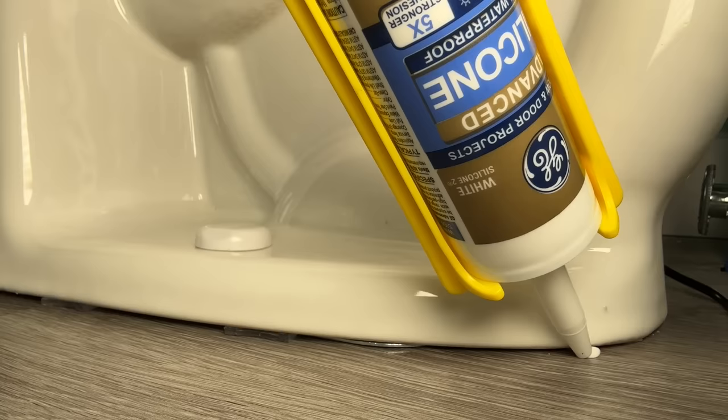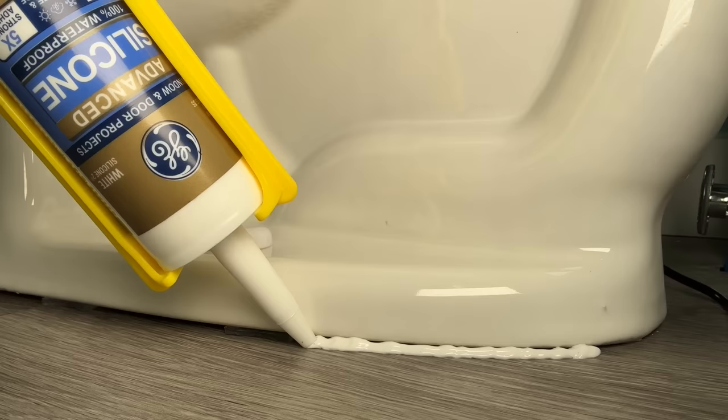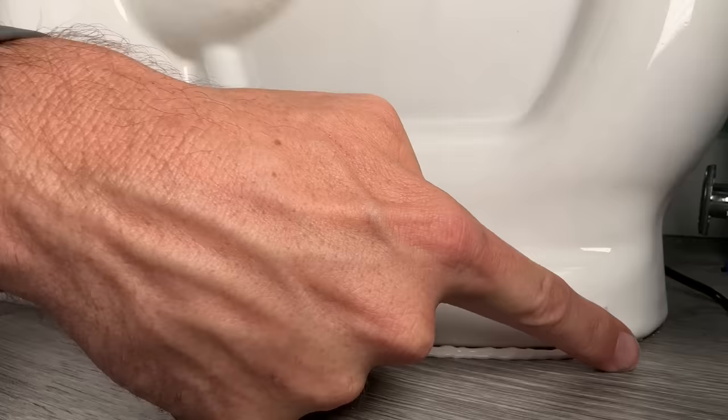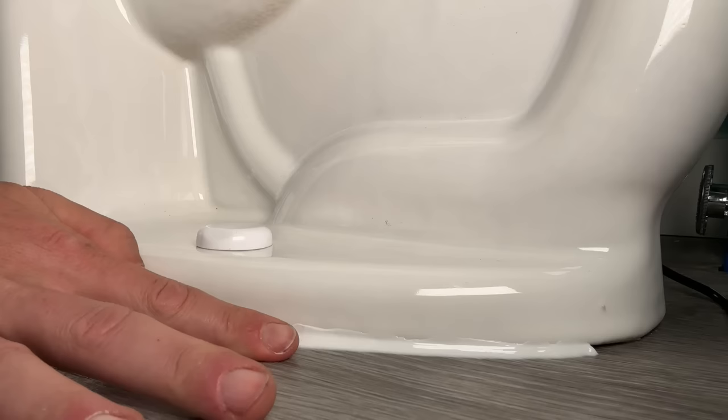When placing the silicone, I go a little light on the bead because I'm going to come back through with my finger and press it up underneath the toilet. I'll lay down the bead, maneuvering around the wall, and once I have it all the way around I'll smooth it out and clean things up with my finger. Have a few paper towels handy — a wet paper towel is also a big plus. Take your time and try to minimize the mess.